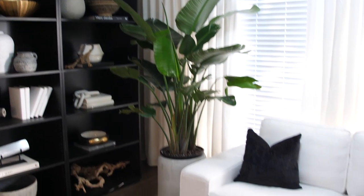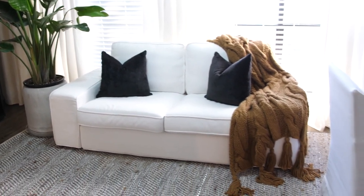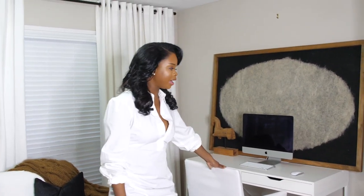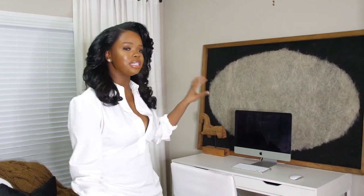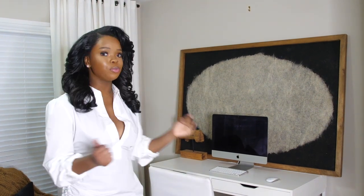This is my sunroom. My vision here is also a restoration hardware feel. There are a lot of items I'll eventually change, like this Ikea computer desk — I want to get the black one. I also want to mount this artwork, which is from Pottery Barn, originally $600, but I got it from Facebook Marketplace for a steal. It's just super heavy to mount.